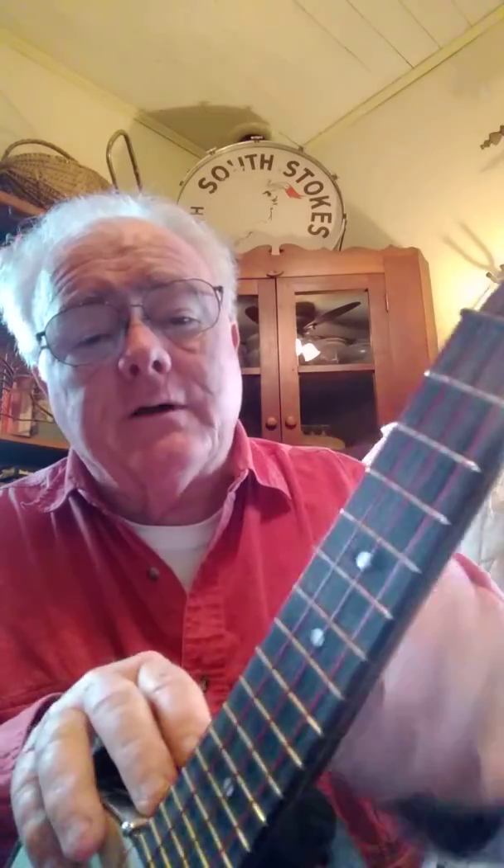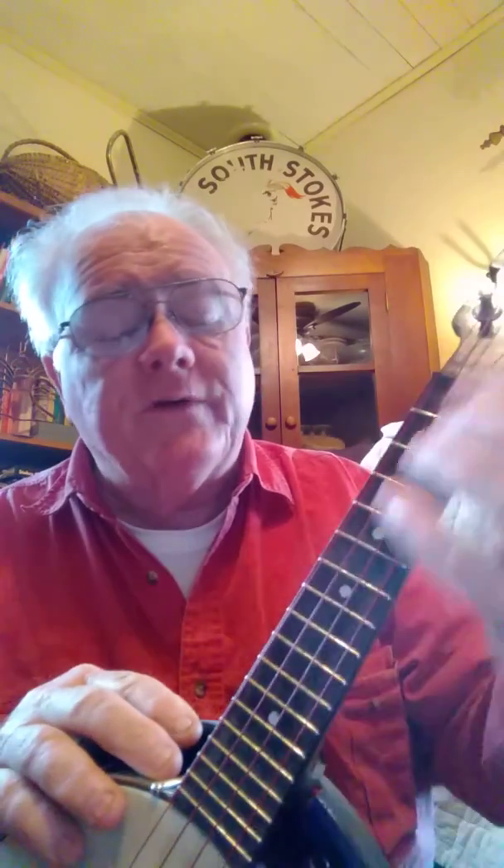The only thing non-original is the fretboard. This had a pearloid fretboard that was falling off and the frets were falling out, so it's been completely replaced with a new fretboard. Beautiful job by Ken Bloom over in Pilot Mountain, and it's just a great little instrument.